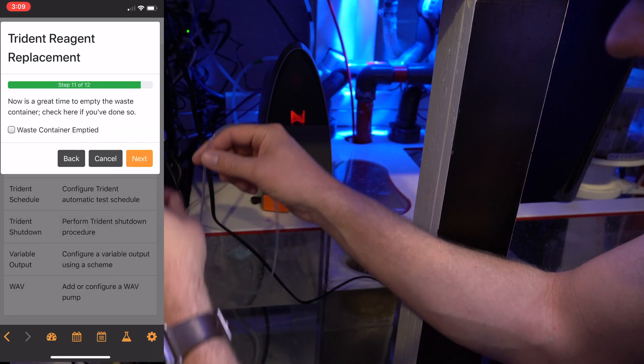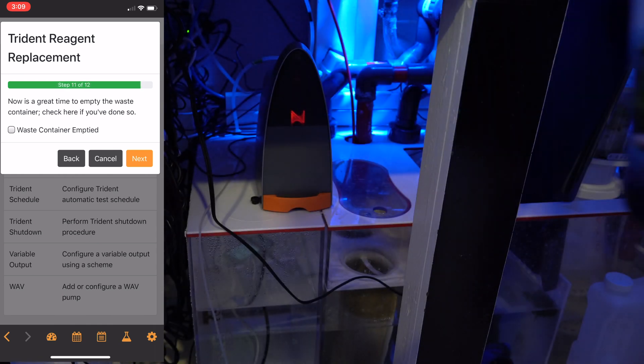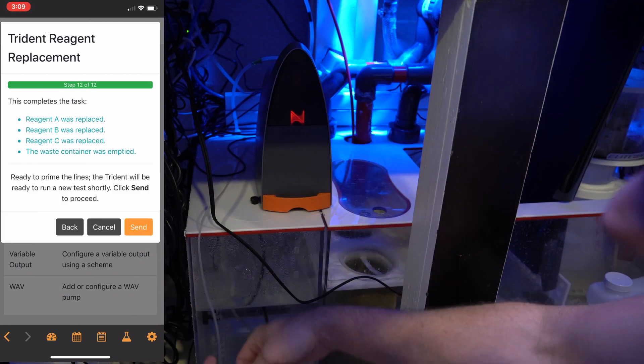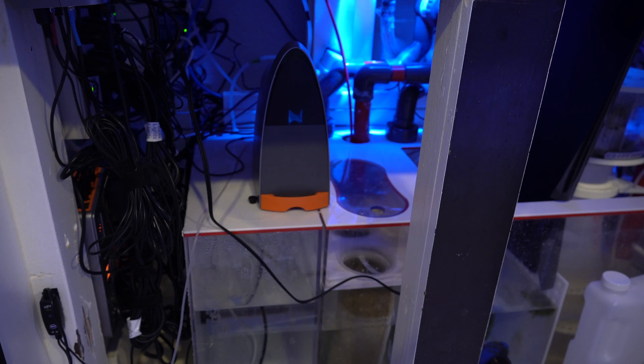When you first set up the Trident, you tell it how big of a waste container you have and it knows when that will be full. You have the option to check off whether it was empty or not. I do it every other time I replace a reagent because I have a one-gallon jug and it does about a half gallon every time you need to replace one of the reagents. You're going to replace all three of them, then the next time just A, then the next time all three of them — it goes in that pattern.